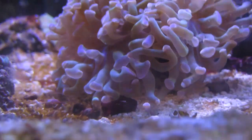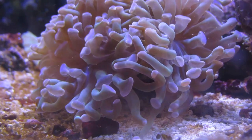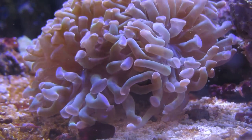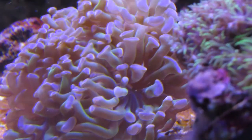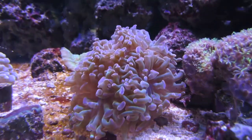The Hammer Coral likes low flow, so be sure to keep it away from any type of flow that's just blowing it around in the current. You don't want too much flow because it can damage the polyps and cause them to recede back into the skeleton — if you're seeing that, it's not good. Try moving it to a lower flow area of your tank. As long as you maintain great water parameters, the Hammer Coral will thrive in your reef.